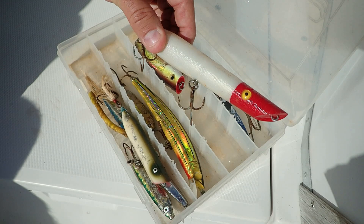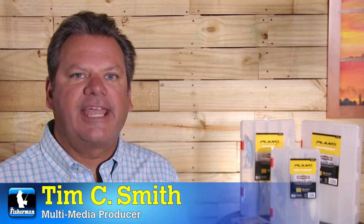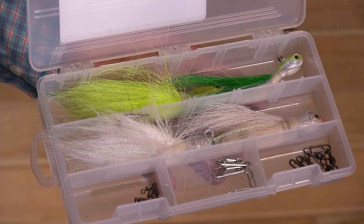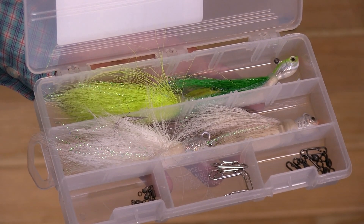We all have these in our tackle box. These storage solutions have been an angler's best friend for as long as I can remember. There is no better way to organize your lures, terminal tackle, and miscellaneous fishing items than what I have here in my hand.